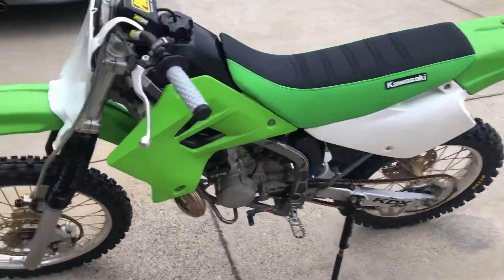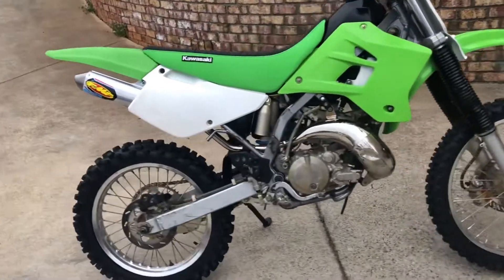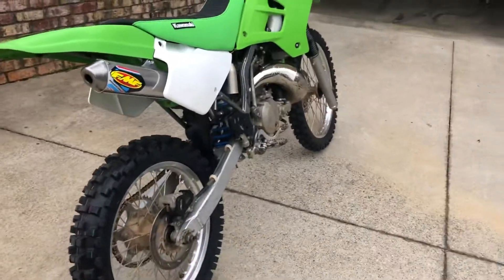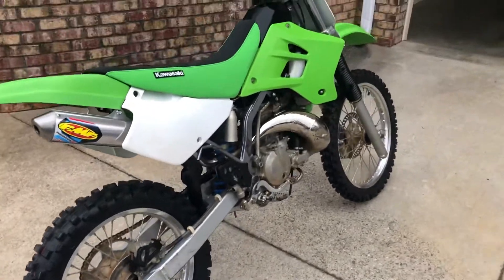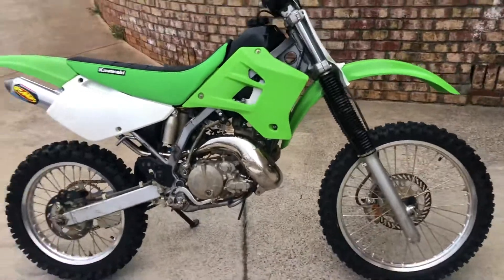What's up guys, I'm coming at you with a video of a new bike I got. It's a 2003 KDX 200 — got it in pretty rough shape, it's still not in the best shape by any means, but it is getting there. I'm gonna go over what I've done so far and what all I plan to do.